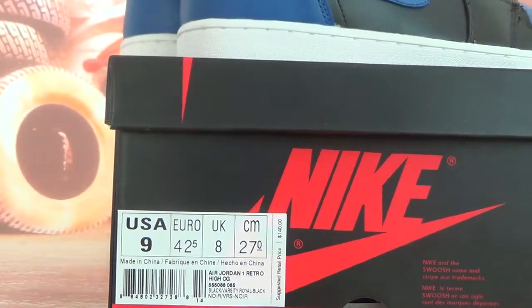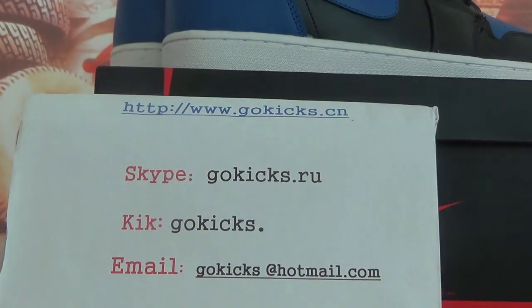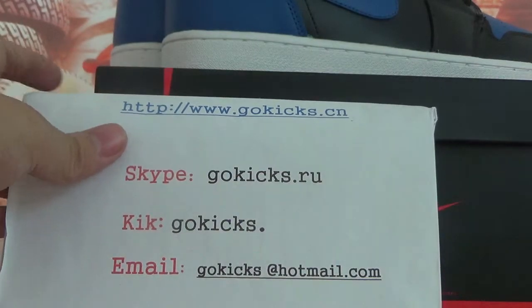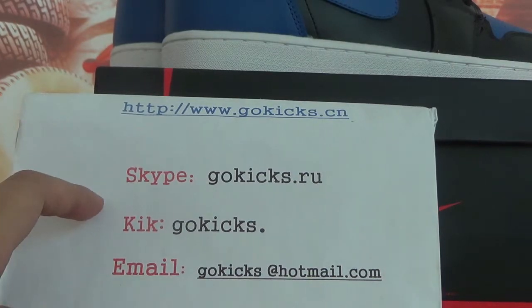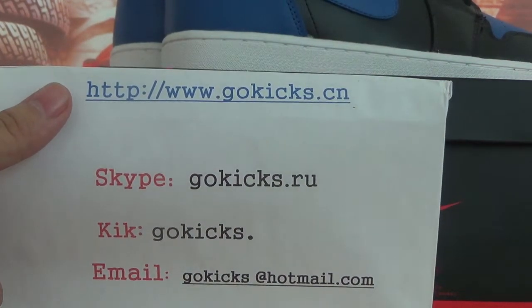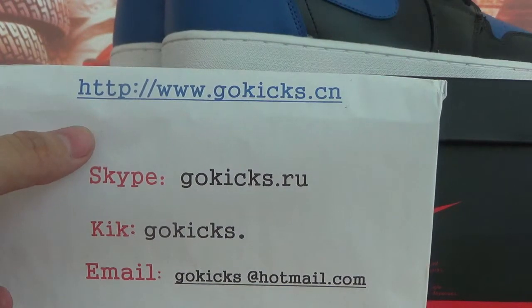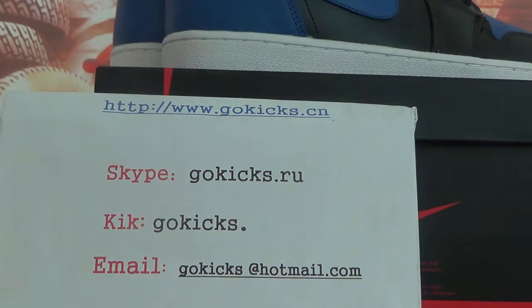If you are interested in these shoes, or you want to choose other shoes — Air Jordan, or Adidas — you can go to our website to choose. Whether for traveling or for hiking, it's very important to choose good shoes for yourself. We have a Nike factory, so we can give you a very good price. You can communicate with us. So that's all, thanks for your time. Bye bye.